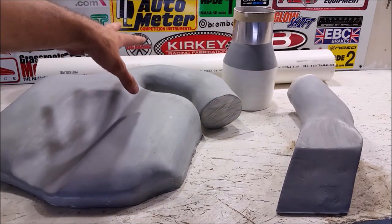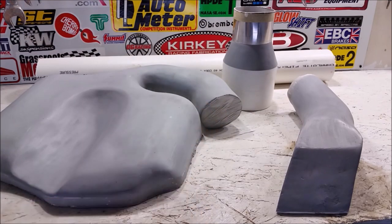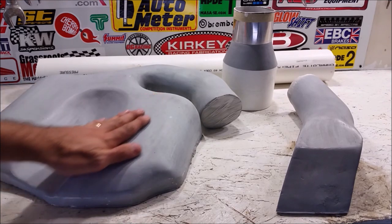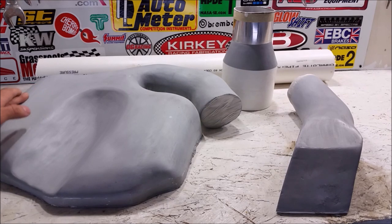Unfortunately, each one of these molds is going to be sacrificed to make our part, so we're only really going to get one shot at this. I've got all of them painted in a heavy filler primer that's been sanded smooth — it's almost as smooth as glass.